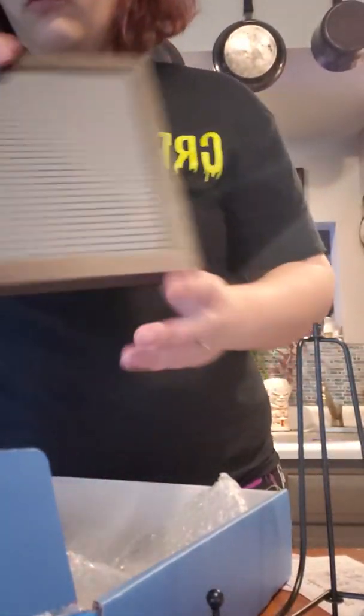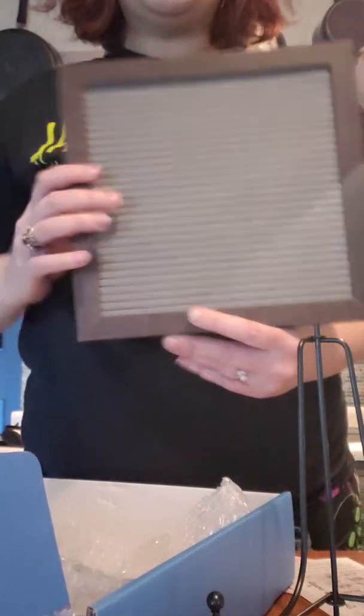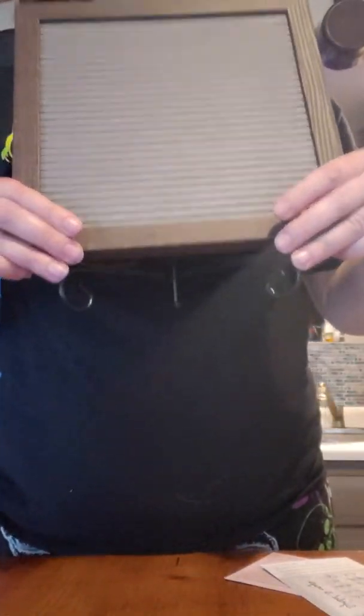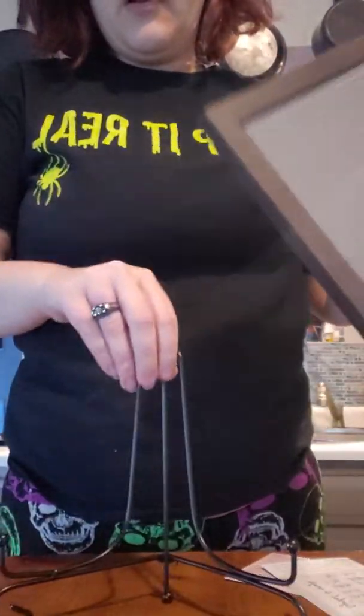Here we go, here it is! It has a gray felt background and this kind of looks black but it's not — it's like a dark brown wood. It also comes with a hanger on it so you can hang it on the wall, or you can put it on your handy dandy stand. Look how beautiful that is! Normally when you get a felt letter board it comes with a cheap wooden easel, but this one is amazing — it's like really vintage, antique, cutesy.